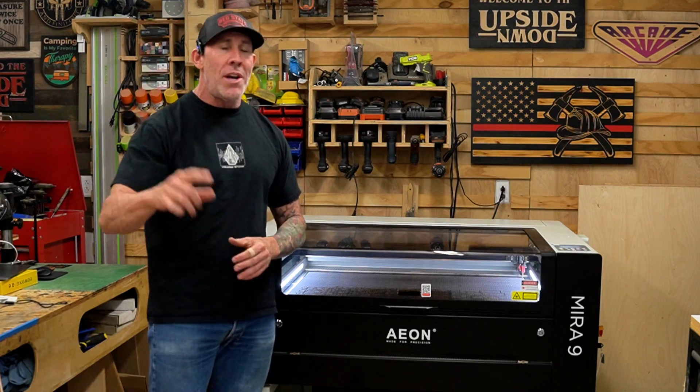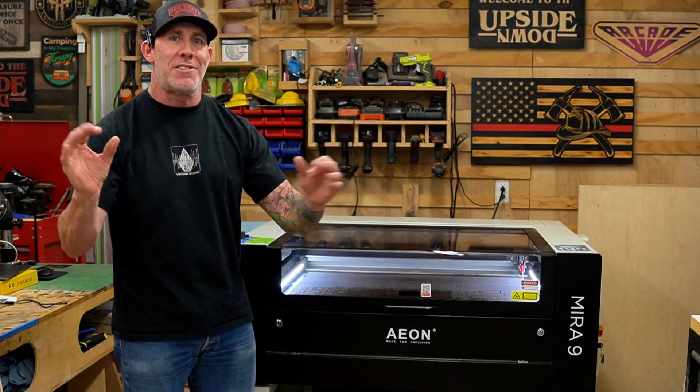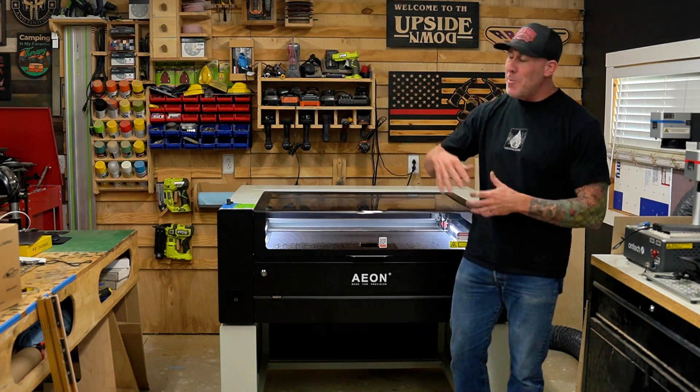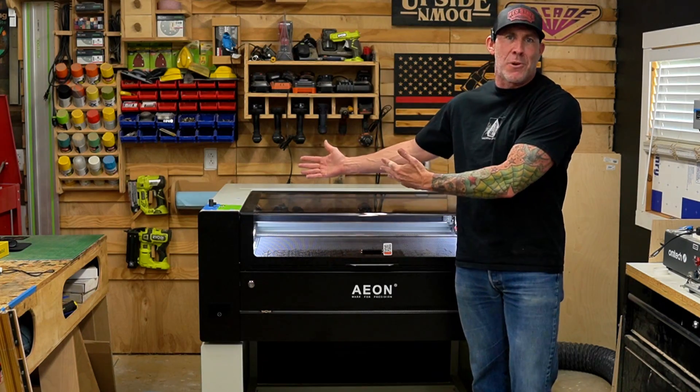I have just decided to scale my business up and unfortunately those lasers just do not operate fast enough. So there's reason number one I decided to upgrade — I needed something that can produce my product much faster. Anytime you're trying to scale up your business and increase speed or productivity, that's going to cost you a lot of money because you're going to have to start upgrading and paying for more expensive components in your laser engraving machine.